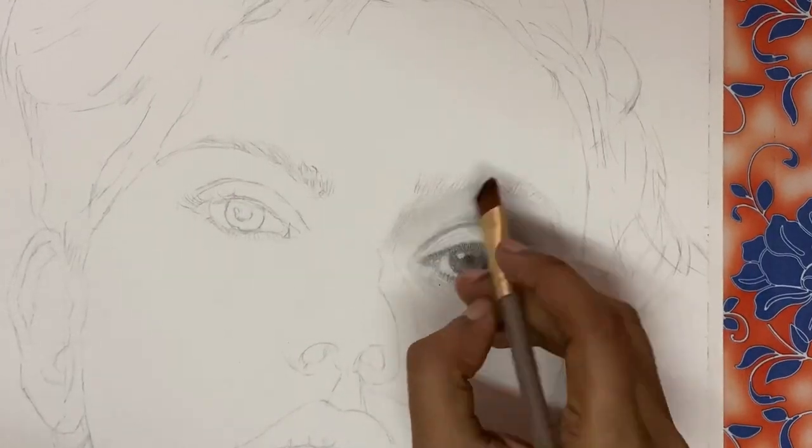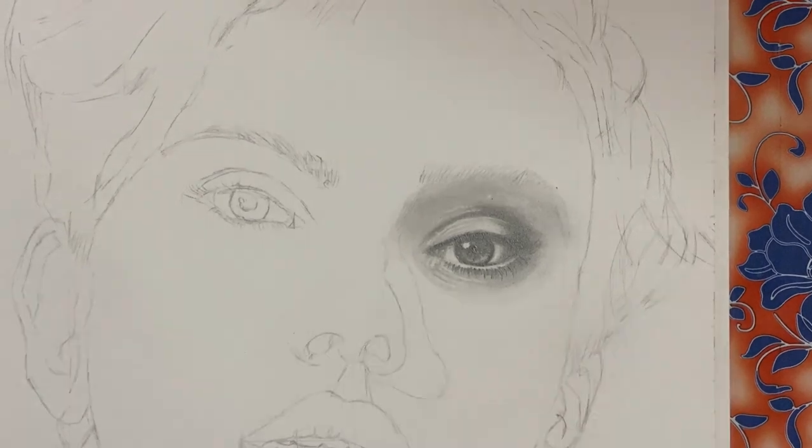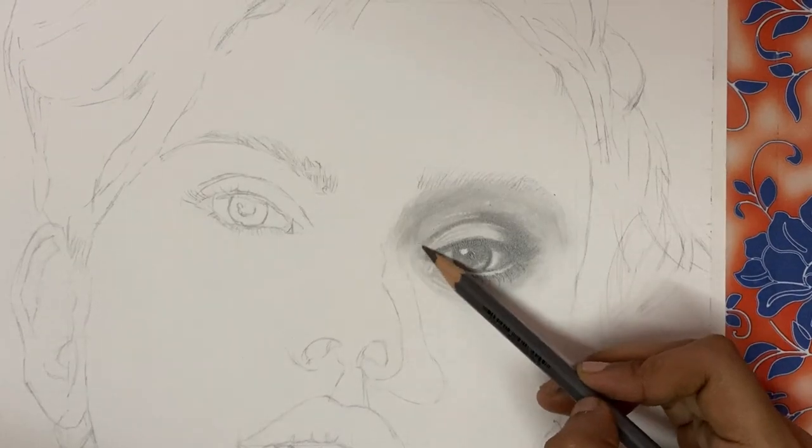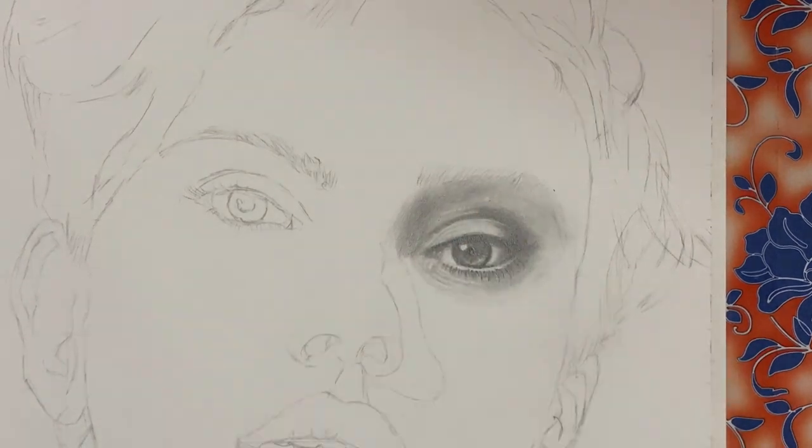The upper lid of the eye is usually darker as it shows the depth of the eye, so make the upper lid and the crease of the eye really dark. Here I'm making use of a 4B pencil to achieve that real darkness.